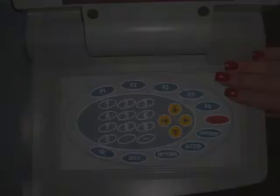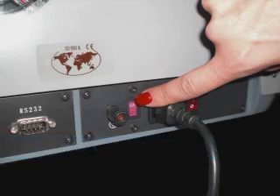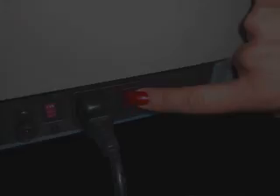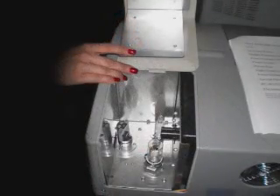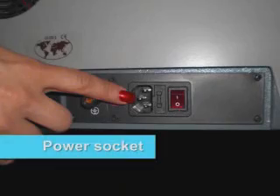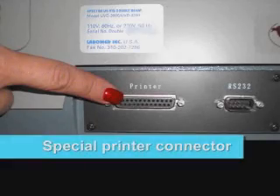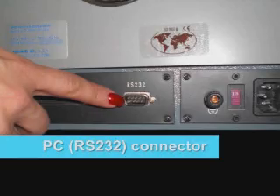The instrument features a sample chamber cover, power changeover switch, power switch, power fuse, light source chamber door, power socket, special printer connector, and PC RS232 connector.